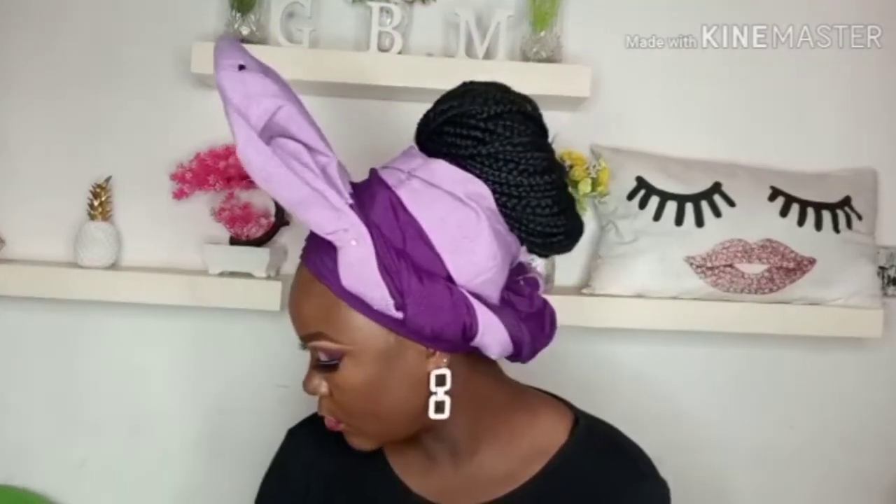There it is — that is the finished look of the gele. If you have any new question, let me know in the comments. Bye!